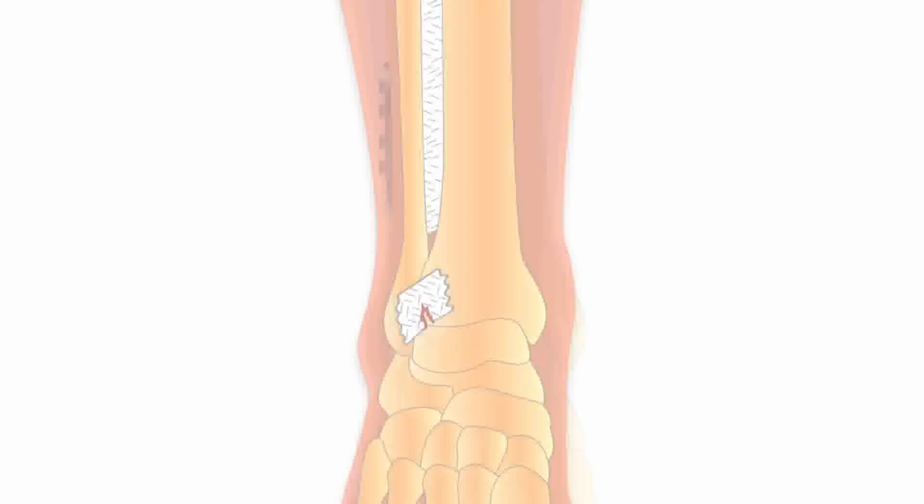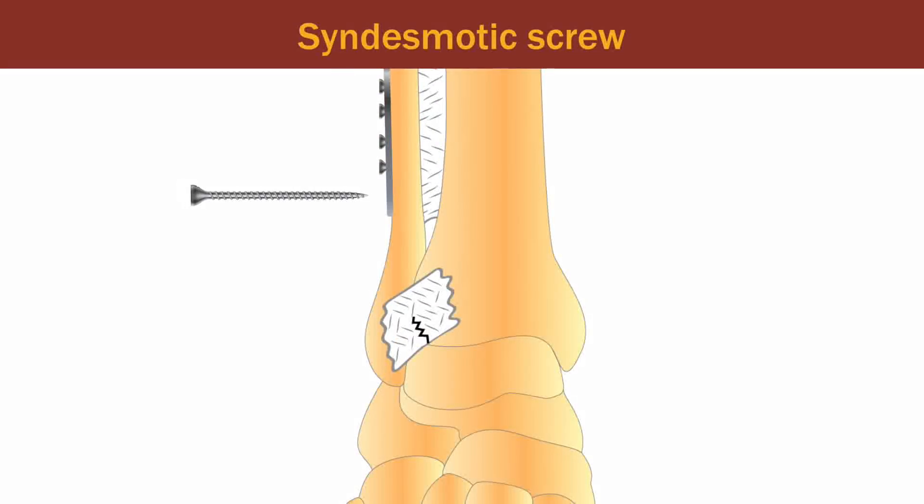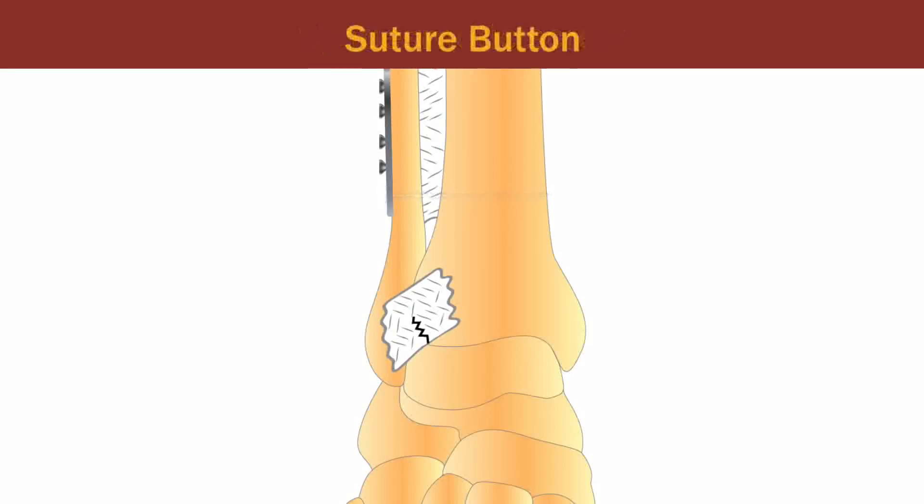Various surgical techniques are available for syndesmotic injuries. Cortical syndesmotic screws rigidly stabilize the tibia and fibula and may not be the optimal way to restore tibio-fibular alignment and ankle function. The suture button is an alternative that allows tibio-fibular motion while still resisting joint separation.